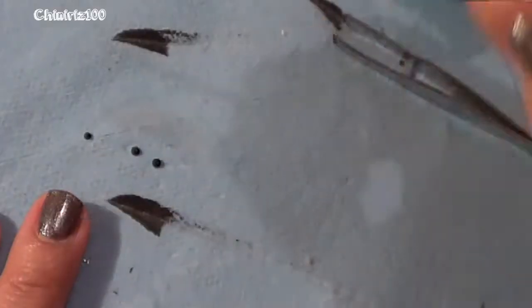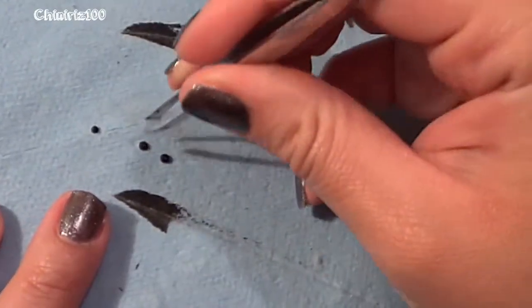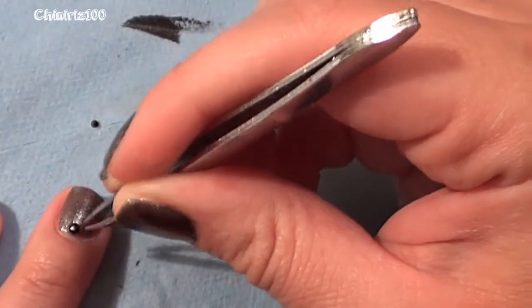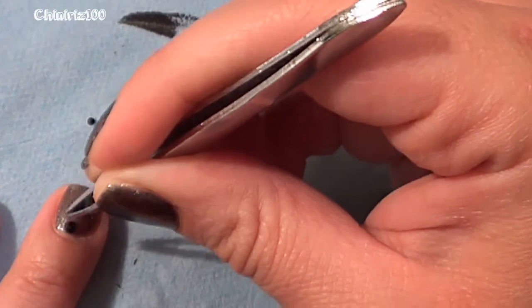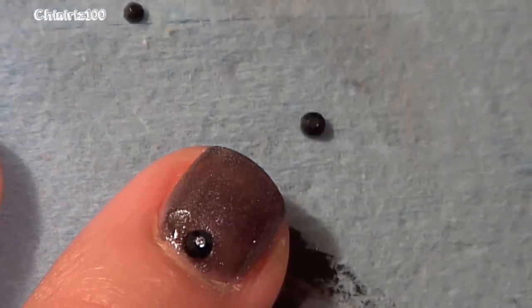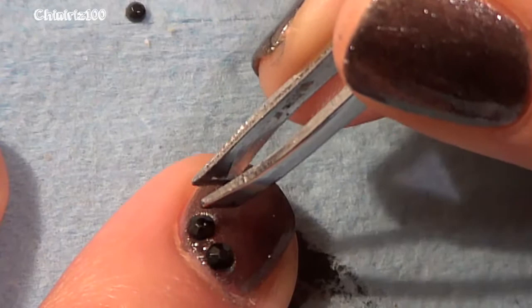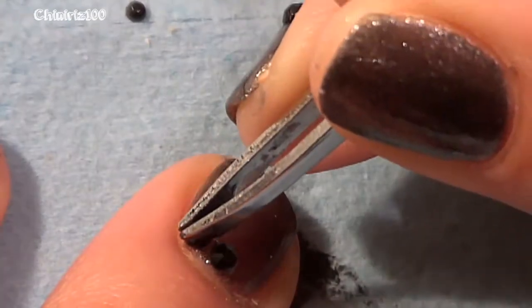Now I'm grabbing some small black rhinestone studs and with nail glue I'll be adhering three little black studs to my middle finger. I did two accent nail types: stamping on my ring finger and pointer finger, and on the middle finger of each hand I did the little studs.